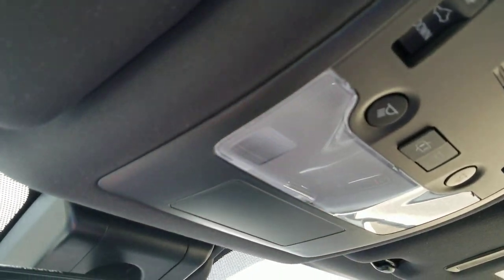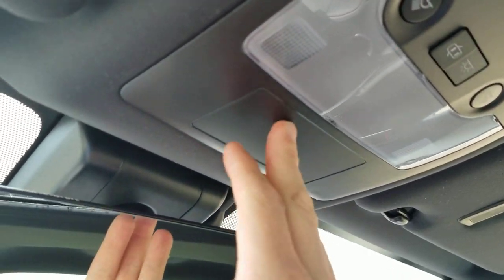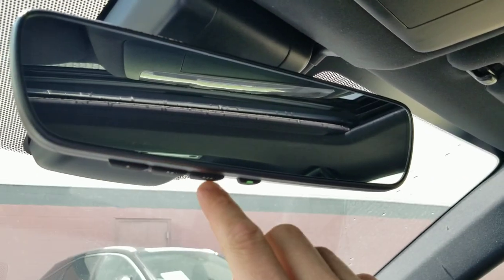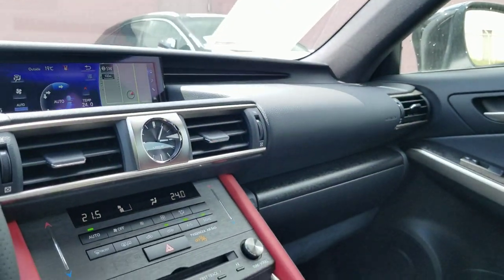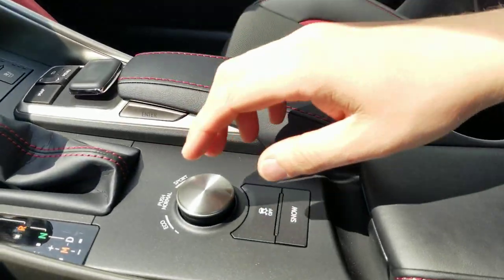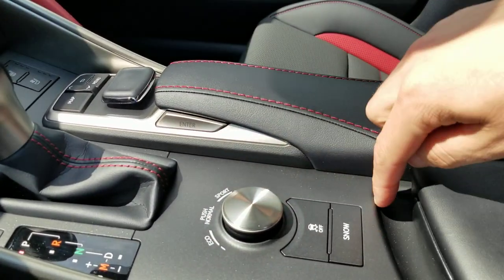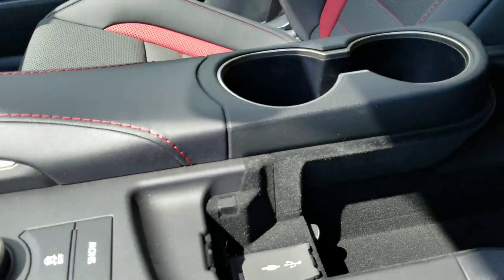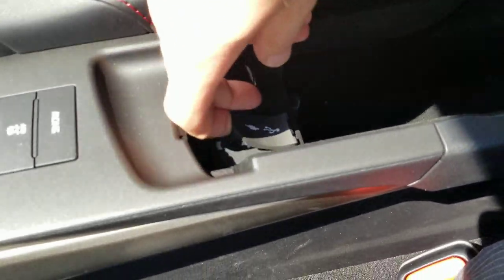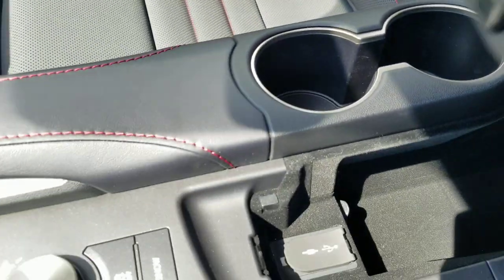Up top you've got a touch control for the lights, and you get garage door openers plus an electrochromatic mirror. On the console you have three drive modes: eco, normal, and sport, plus a snow mode for winter driving. There's also a nice large console with USB and auxiliary inputs and cup holders.